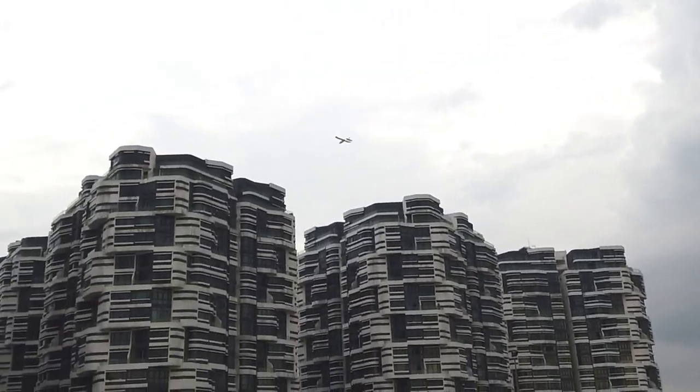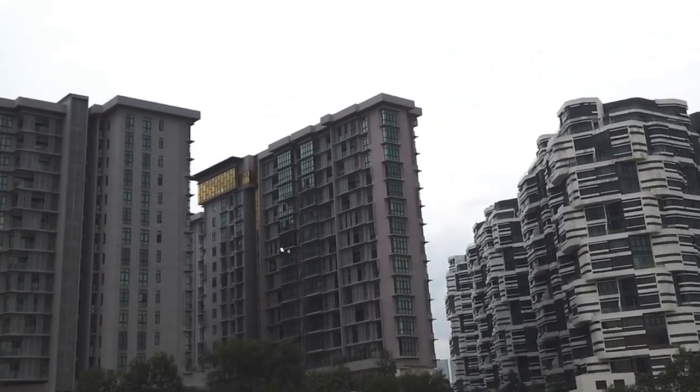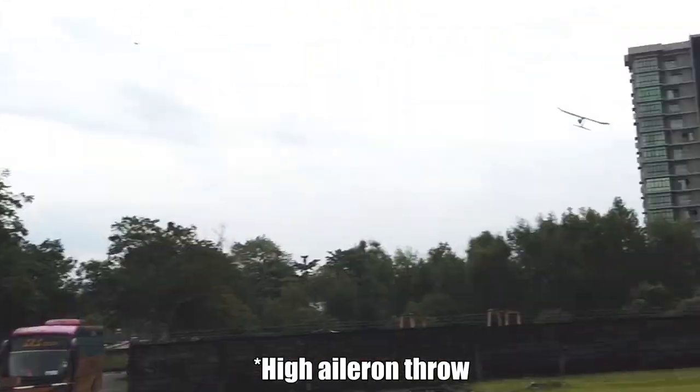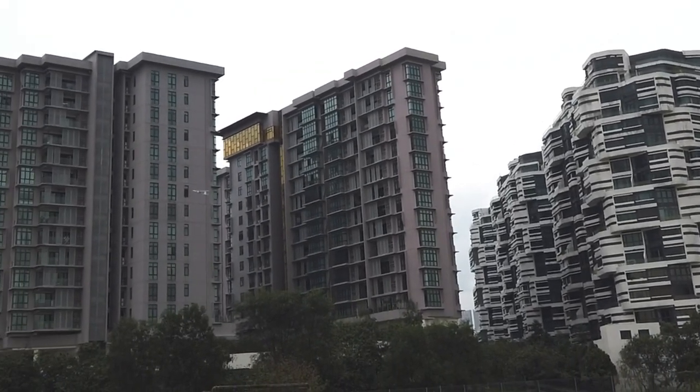Rudder authority is a good amount, but on the aileron there's very little authority. Let's not go too far because I think there's a big river at the side.